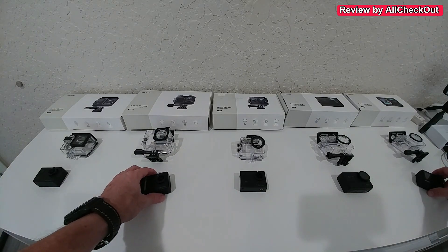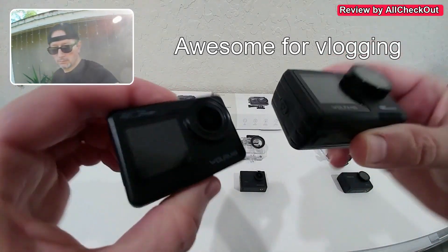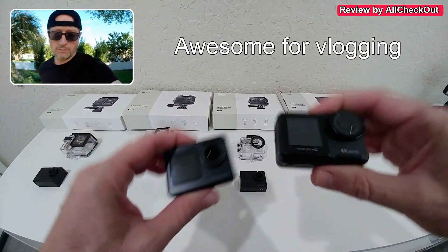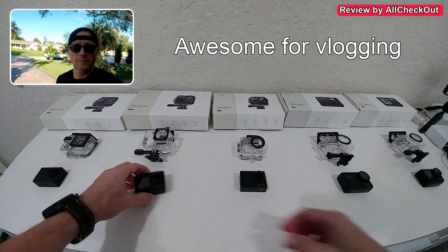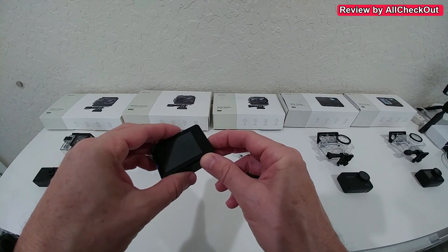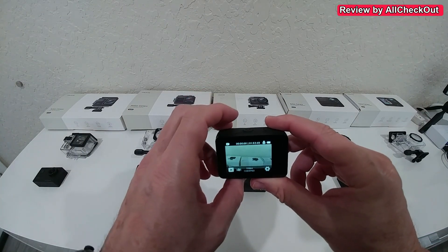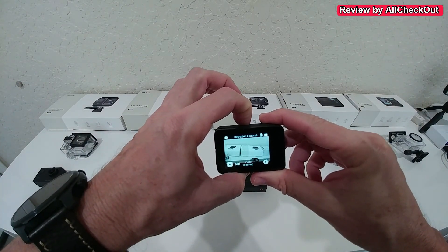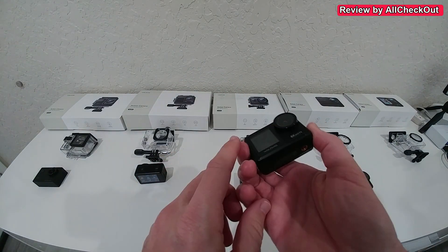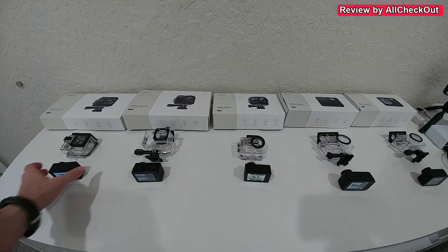There are front screens on two cameras: the GA200 and the GA420. These are the only two cameras that have both a front screen and a back screen. On the GA200, you long-press to switch to the front screen, and on the GA420 you press long on the top button. For neither of them do you have front and back screen active at the same time.